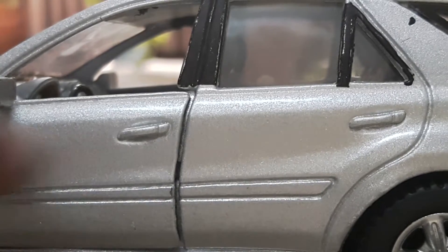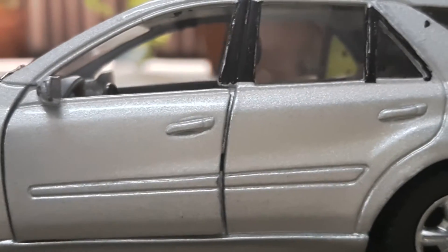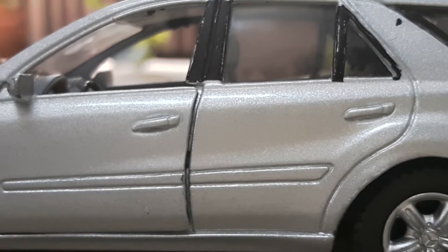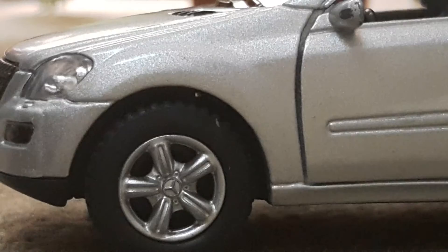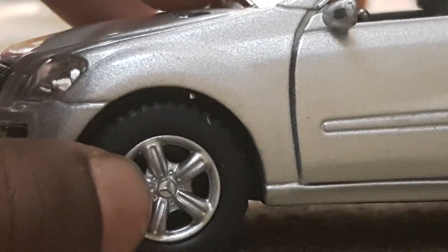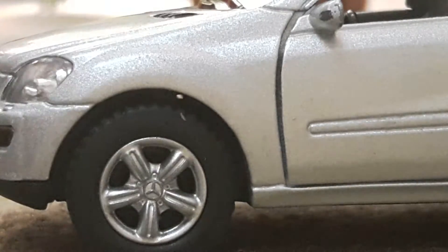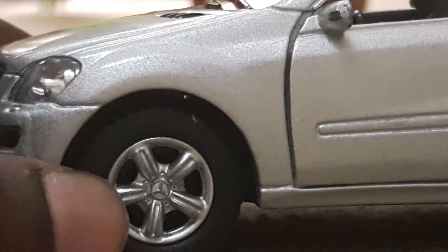Here you can see the small design grid here — it gives a very detailed look and is just fabulous. In the wheel cap of the car you can see the Mercedes logo here, with a normal gray color metal used for the wheel cap. The plastic used in the side view mirror and the side windshield is really good.